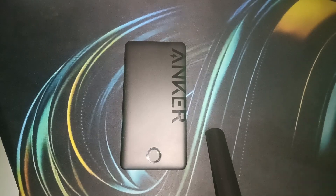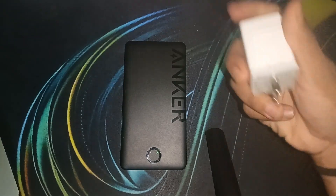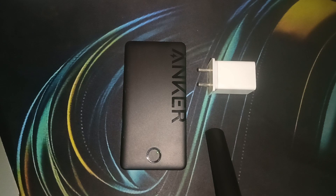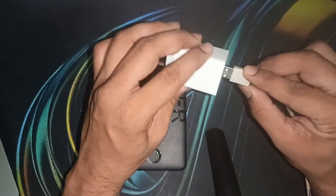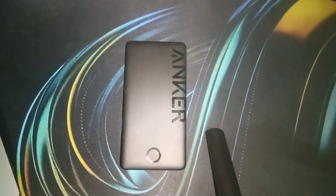Do not exceed 5V/2A because an over-powered charger can heat up your Anker power bank. This charger here shows a 10-watt output, which is equivalent to 5 volts and 2 amperes. Simply plug one end of the Type-C cable into the power adapter and the other end into the Anker power bank.